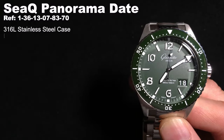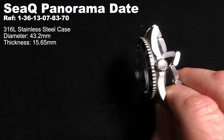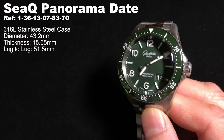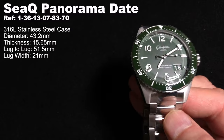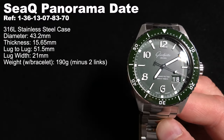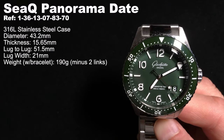First, the specifications of the CQ Panorama Date. This is a 43.2mm stainless steel case with a thickness of just over 15.5mm, a lug-to-lug of 51.5mm, and a lug width of 21mm — a 21mm lug width, which might dissuade some. On this bracelet, it weighs in at 190 grams. More about this fantastic bracelet later.